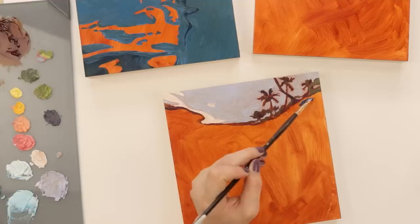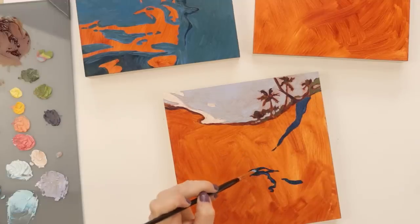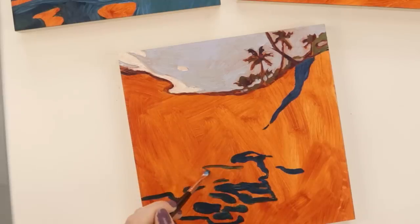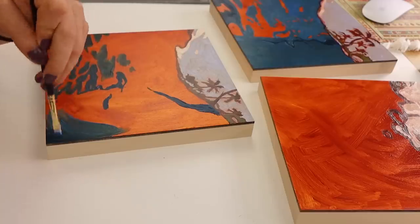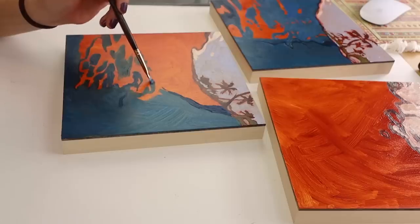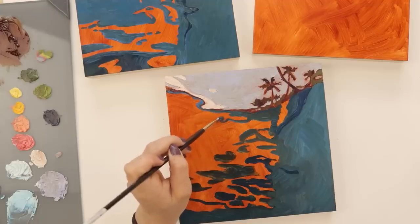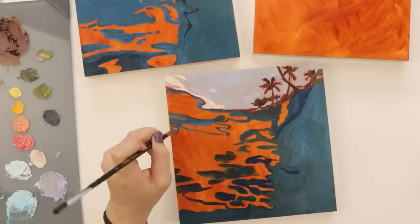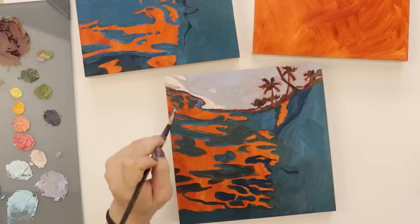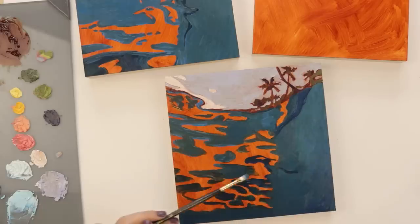I thought this whole thing was so fun because I did all three paintings at once, and I did that because I wanted my style to stay the same between the three. I am a style hopper, so sometimes my water paintings look a little different from each other. Another reason is the colors — I took all of these at the same time of day and I wanted the colors to be the same from piece to piece. You can see me here just sliding paintings around.